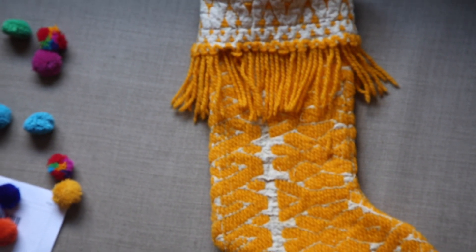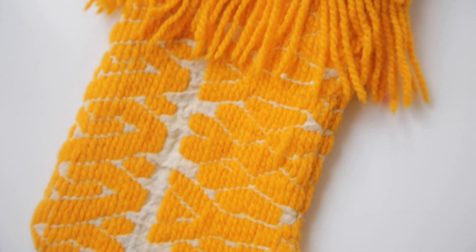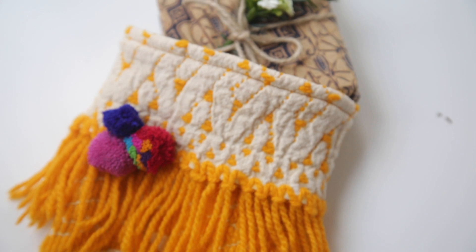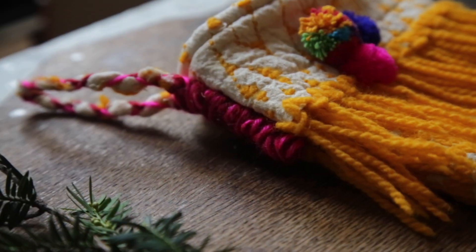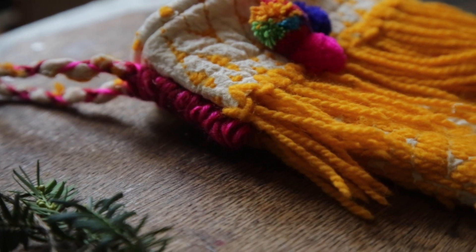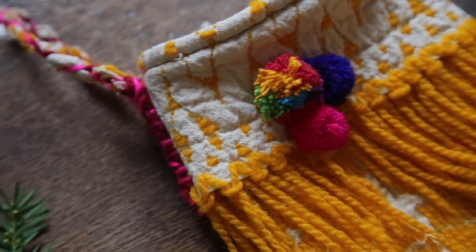The lady who made the stocking did a really good job — I'm really happy with how it turned out — and then I just hand sewed on some of the pom-poms. I ended up only using a few and it looked pretty cute, and then I made the hanging loop out of some scraps from the fabric and sewed it on separately after the stocking was already made.